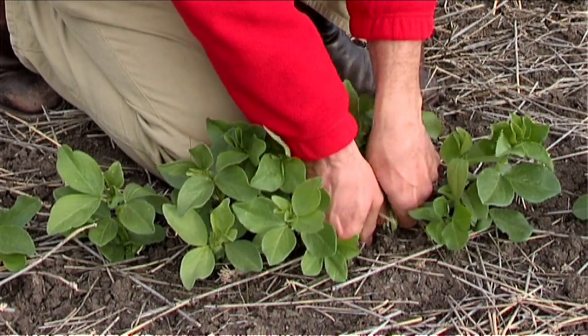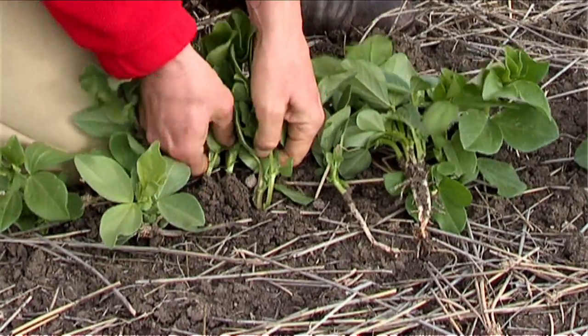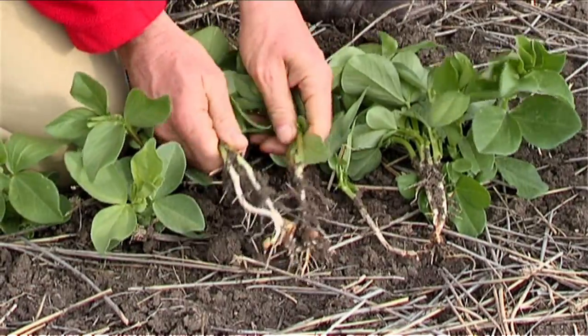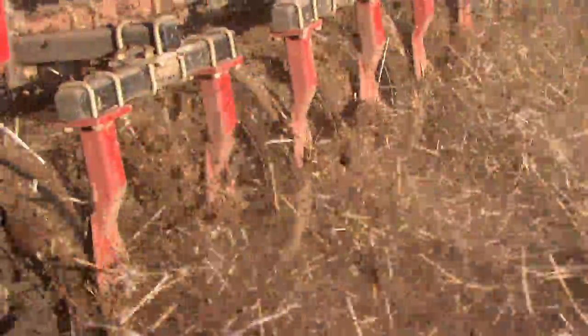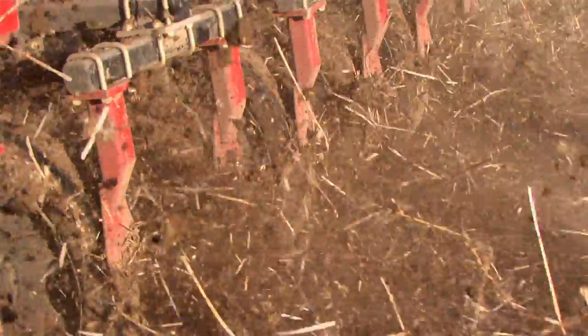A week ago we had a rainfall event of about 25 millimetres — just enough to get us going again. We found that the disc machines got going a lot quicker than the tine machines, which is a big benefit because we're already very late in the season. We should have planted the crop four to five weeks ago, so it was a real benefit getting the disc machine straight onto the crop.